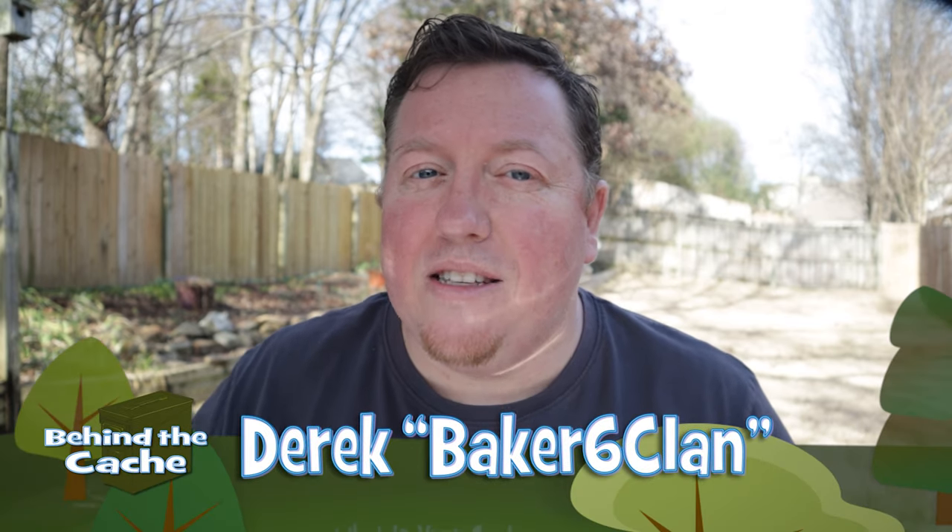Hey Cachers, Derek here, Baker's Sixth Clan. Today we're going to start a brand new series on a gadget cache build that we're going to go from concept all the way through completion. Let's get started.